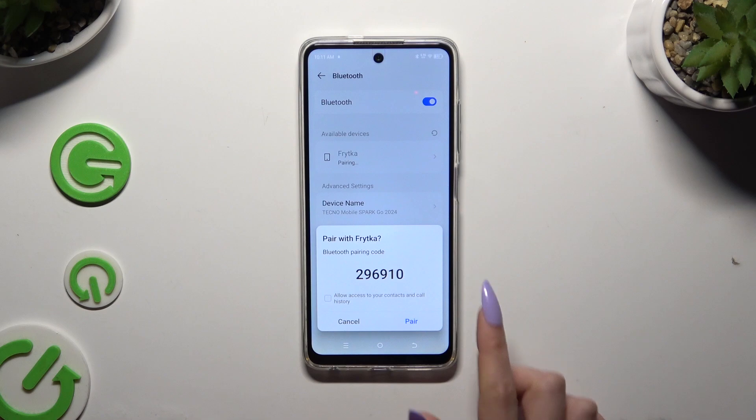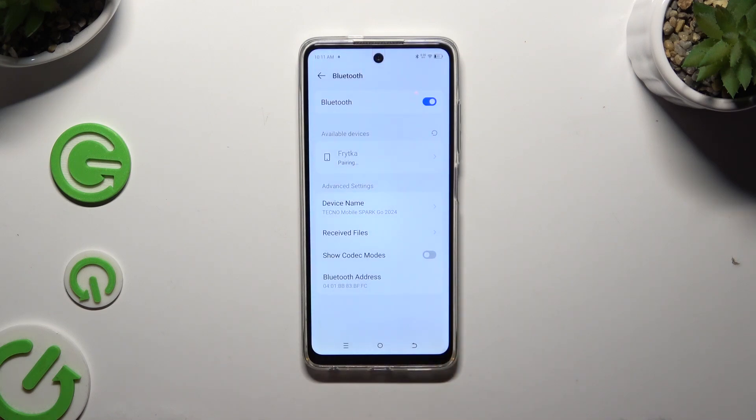Lastly, select Pair, and wait for the other device to accept your connection request. As you can see, my devices were successfully connected. If you want to disconnect them,